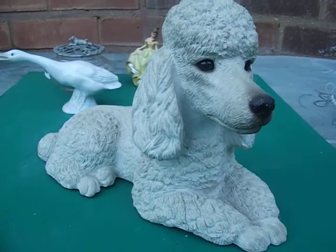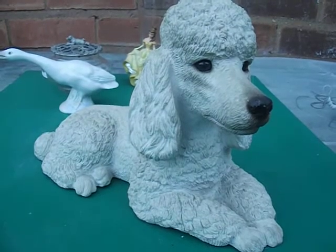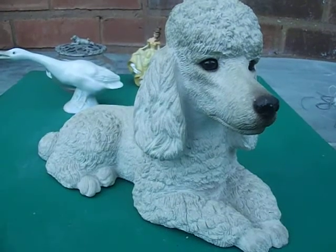Hiya there and welcome to Loki Collectibles. Here's my review. If you're having a look on my website or you're just browsing YouTube generally — this is the Sandicast Sandriboo Large Size Poodle Dog Statue.